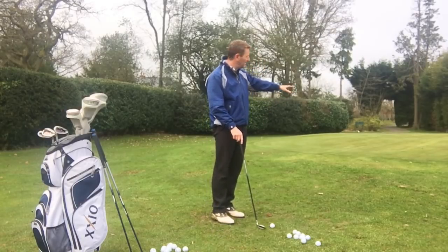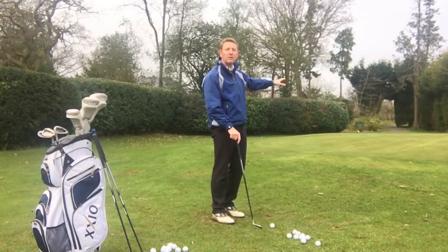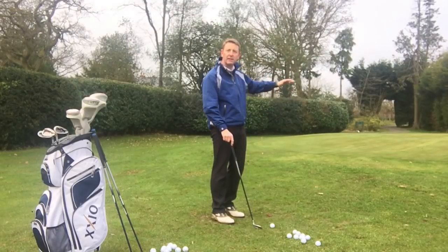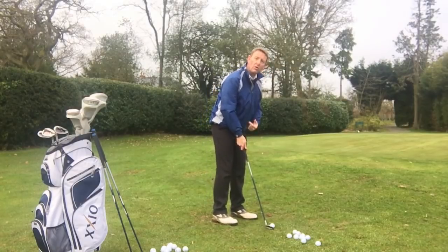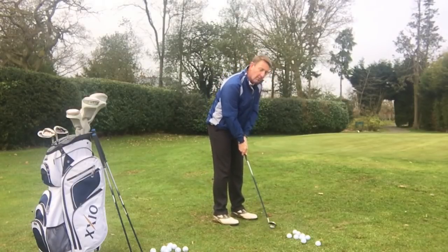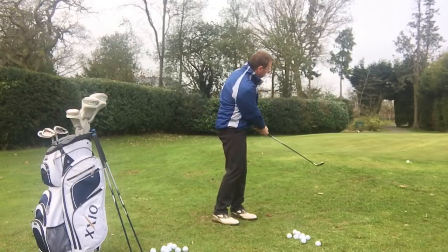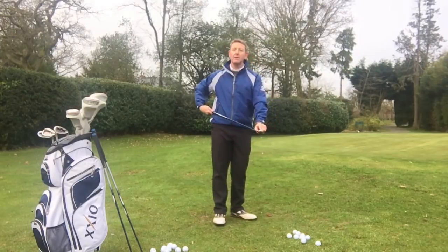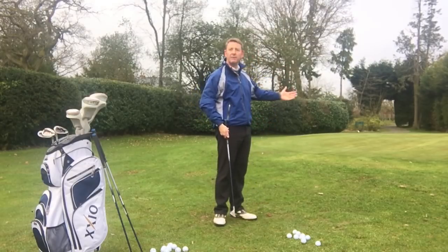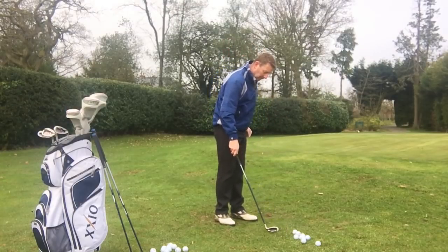I'm literally just going to chip this just onto the edge of the green. There is a pin that's a bit further back, but I just want to show you how easy it is to lift this up onto the green. So I'm going to make my normal putting setup, my normal putting grip, and I'm going to make a putting stroke. And what we've done there is allowed the loft of the golf club to lift the ball in the air — I'm not trying to lift it, as you see a lot of people doing.